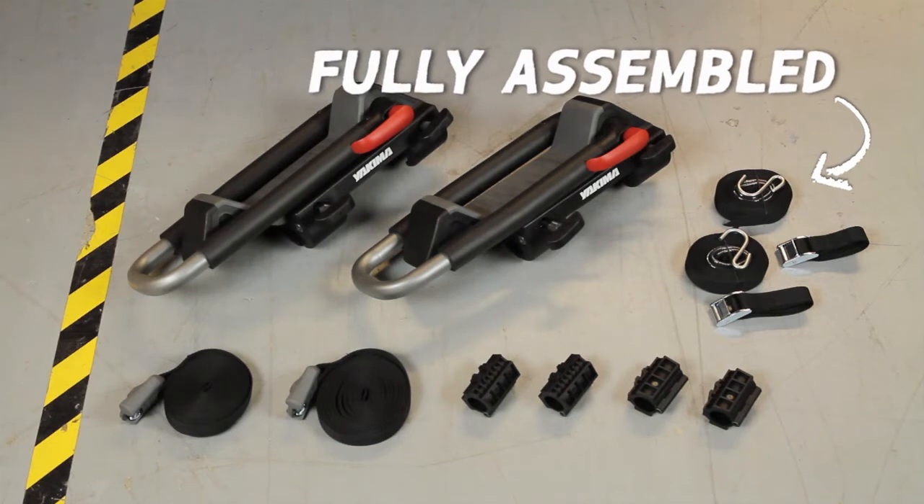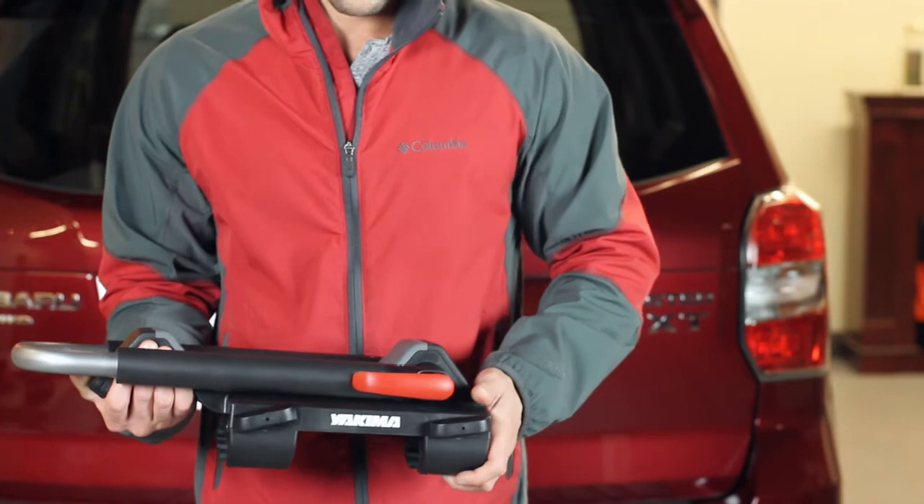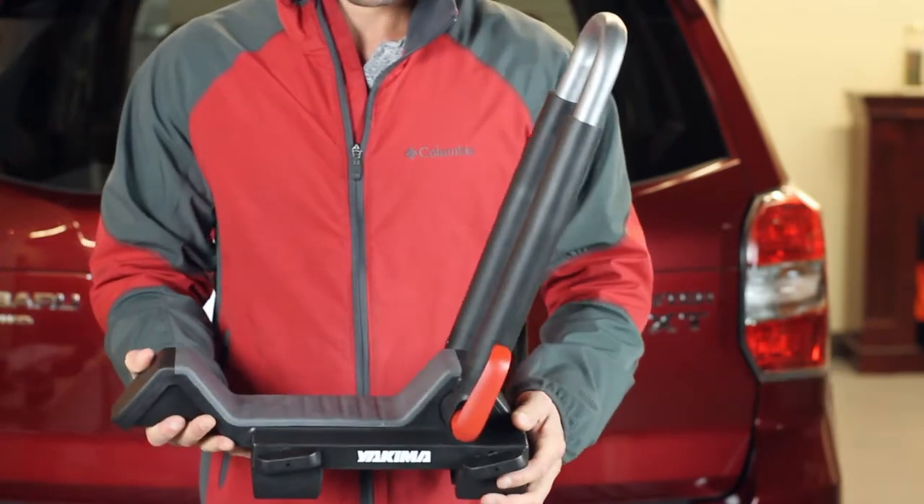It's fully assembled out of the box and installs onto your crossbars tool-free. To install, open the red lever and lift up on the padded arm, then lock the arm in place by closing the red lever.